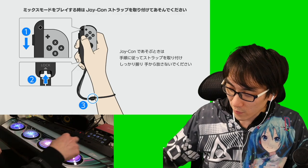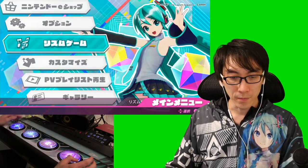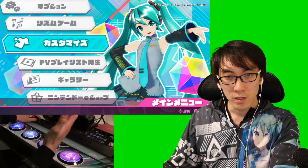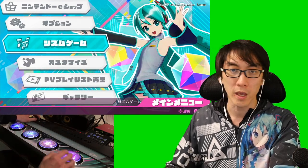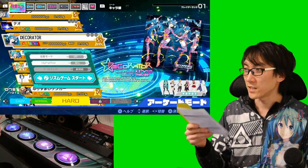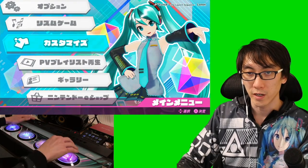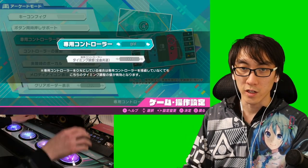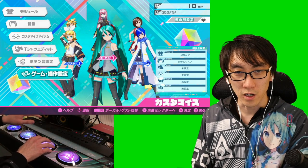Launching Hatsune Miku Project Diva Mega Mix for the very first time — it's telling me how to secure my Joy-Cons and it's got an auto-save feature. The options on the main screen are Rhythm Game, Customize, playlists, gallery, Nintendo eShop, and options. I did not read the instructions — it says you have to go to the mode switch to actually use the controller, so you go to Customize, not Options. Game Control, Arcade Mode, Senyo Controller — you've got to change this to On. And I'm also going to change this to standard controls. Okay, this is so much better.